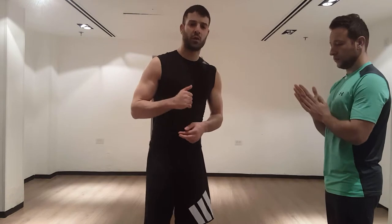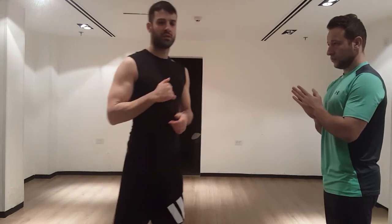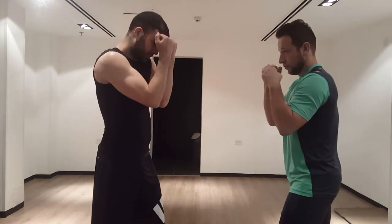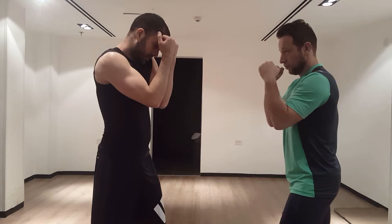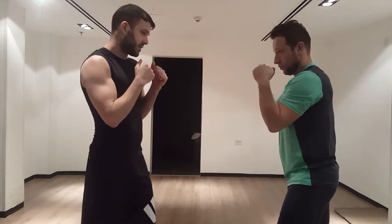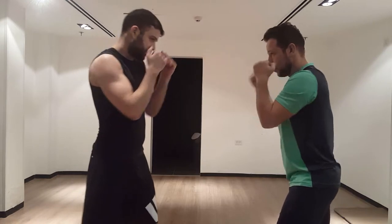I'm going to go over how to block each type of punch and deflect it so you can absorb the least amount of damage. Firstly, we're going to go over how to block straight punches. The simplest way to do it is just to put your hands up and block the punch as it comes at you. This works against jabs and against crosses.